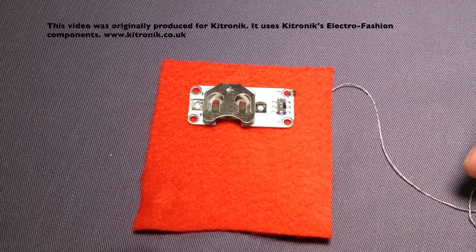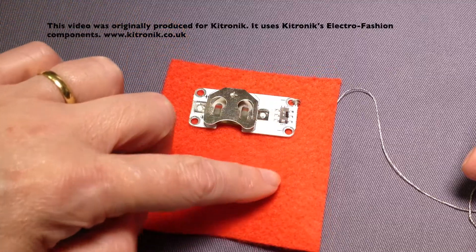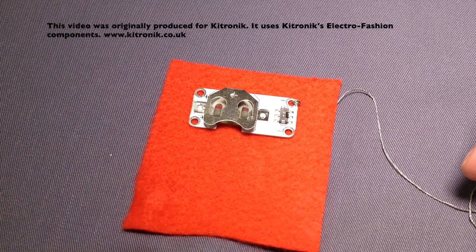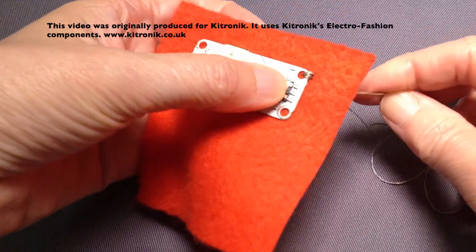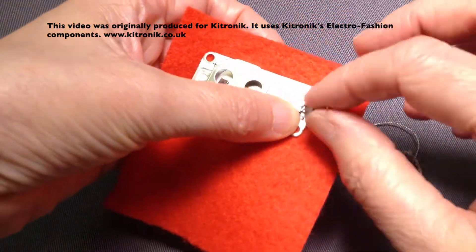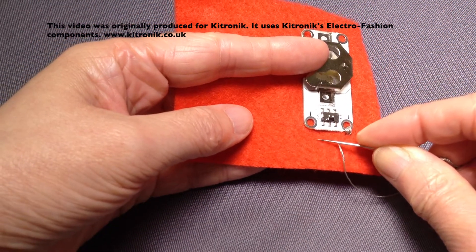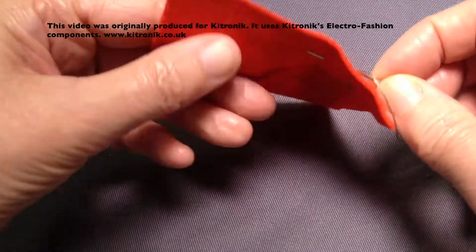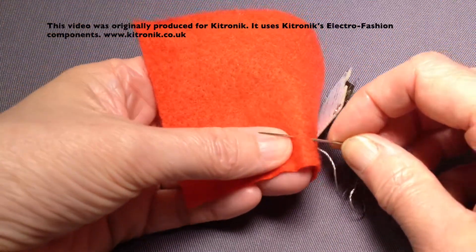The second stitch is a running stitch and this is going to take us from the hole in the cell holder to our LED or whatever else we've got. I've currently got my thread on the back of my fabric so I'm just going to bring it up to the front. Just turning my fabric round slightly and going into my fabric and then up again. On the back we've got the bar where the needle is as it goes into the material.